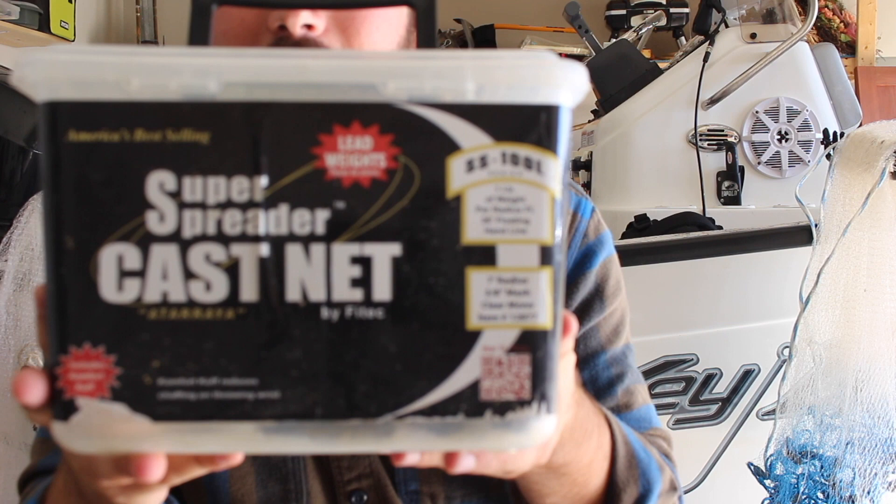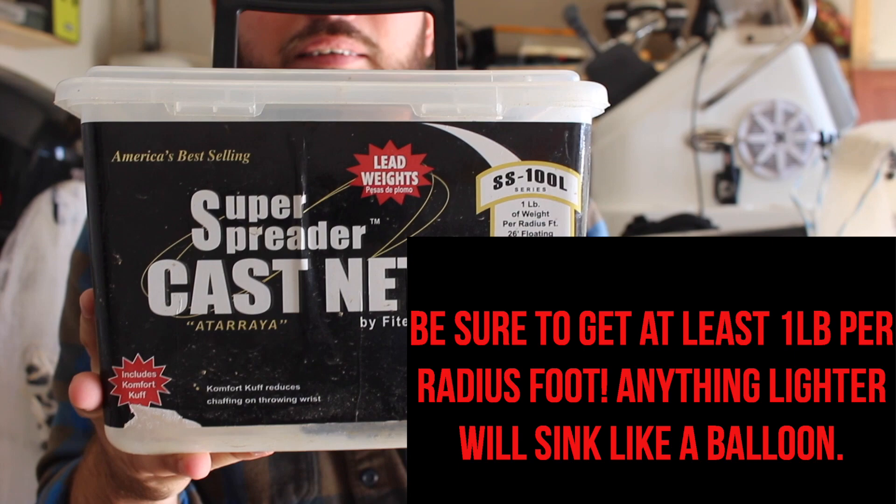The only con to this net is that it's 3/8-inch mesh - one of the smaller mesh sizes. A lot of times I'll pull my net up and have hundreds of three-to-four-inch threadfin shad stuck all in it. They get in your bow, you step on them, and you've got old nasty dried-up threadfin all over the place. I intend on eventually getting a 5/8-inch mesh so the little ones can swim out.